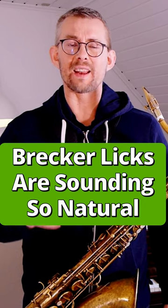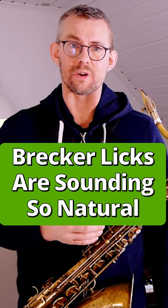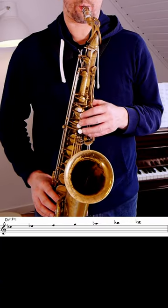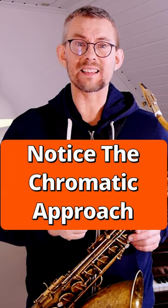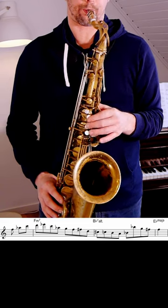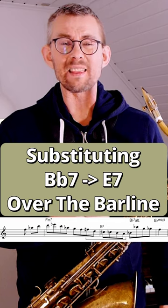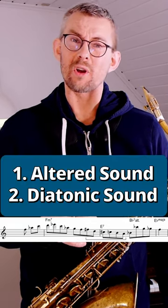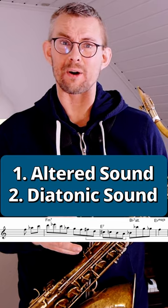This lick sounds so natural, and Michael Brecker is genius in this way. Using the Db7 on that G7, I like the chromatic details in this lick. Playing the E7 over that bar line of the Fm7b5/b7, turning the altered and the diatonic bars around.